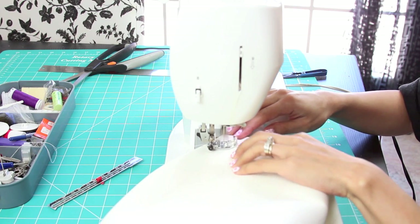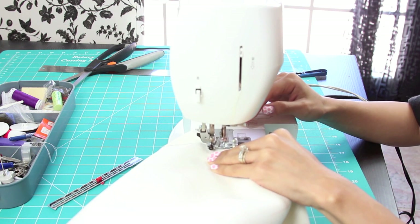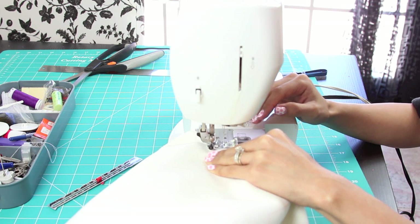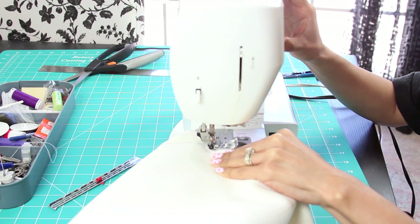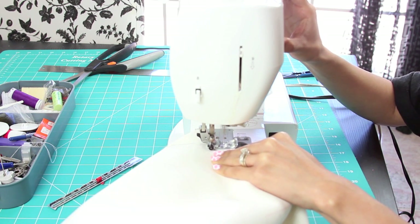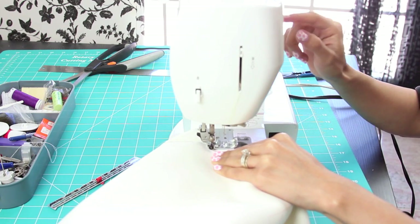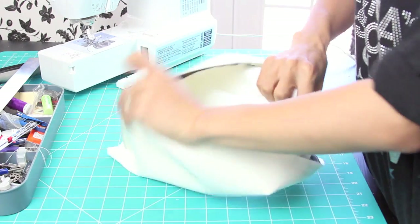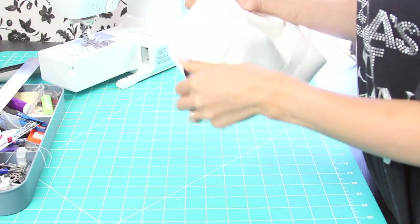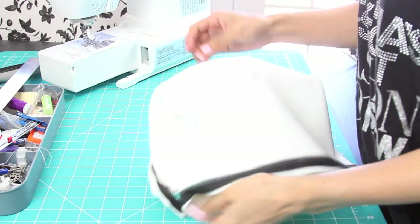And then you just want to sew along the 3-inch mark. Just remember that at this point the clutch is still inside out. So you're basically done — you can flip it to the correct side and just make sure you kind of fix the corners so it's nice and even.